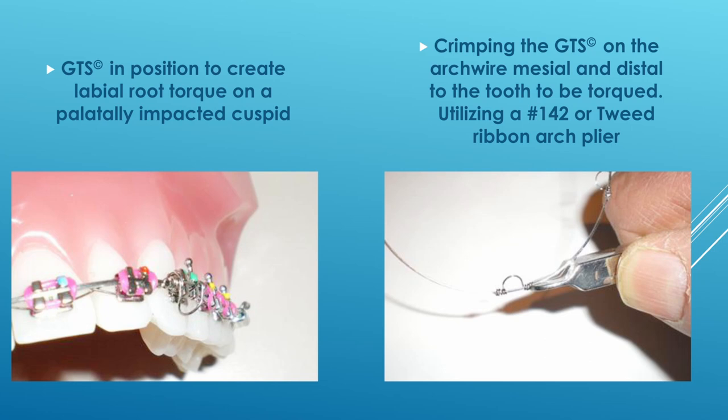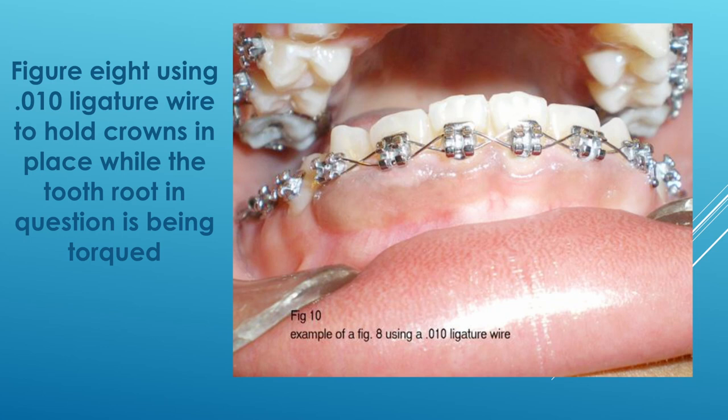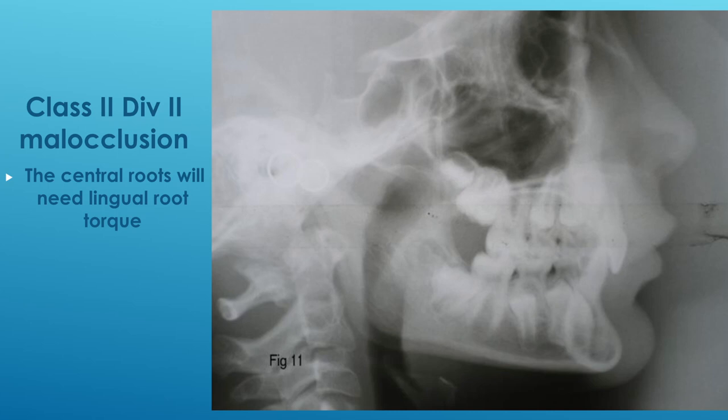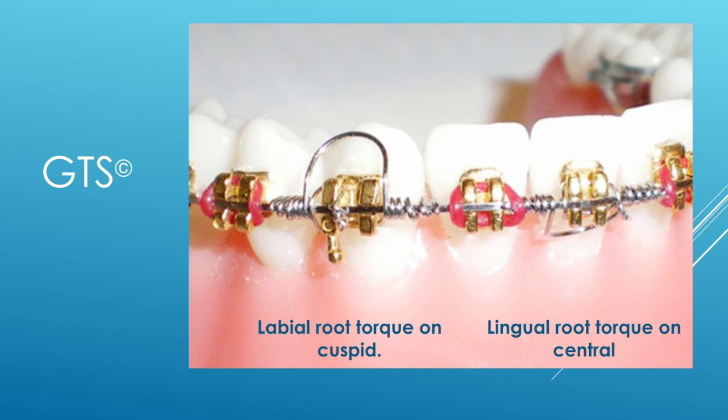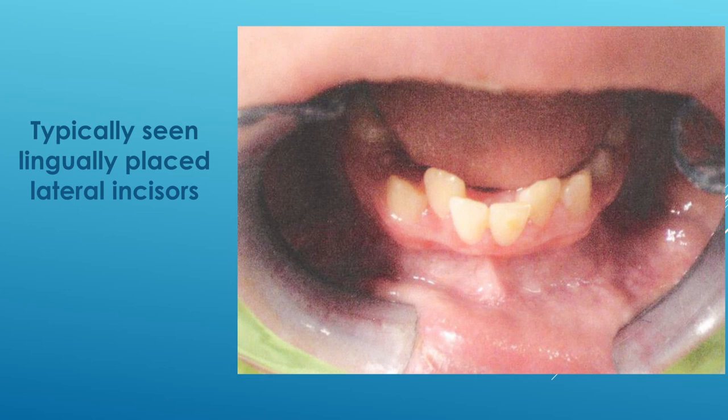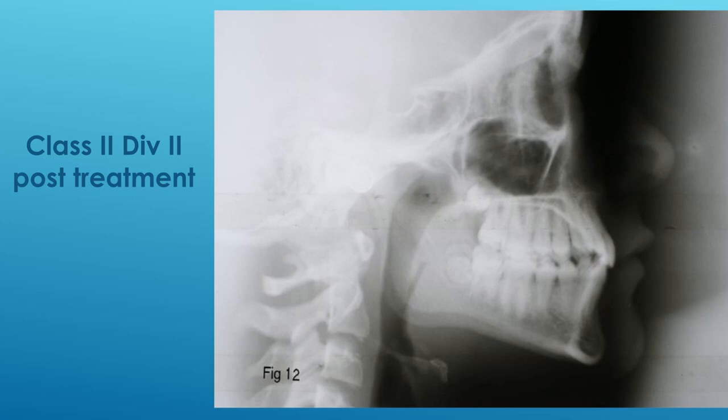If you are moving more than one tooth root, I would suggest doing a slight cinch back on the arch wire, because it will have a reciprocal tendency to move mesially. The other thing is that when you see the patient for their initial examination, please check which teeth may need root torque at the end of treatment and mark it in their chart so that there's no confusion and when the time comes you will place it.